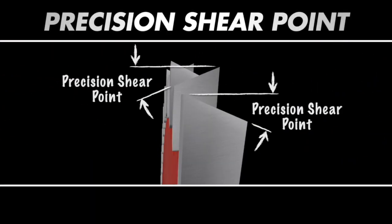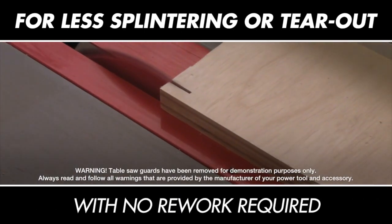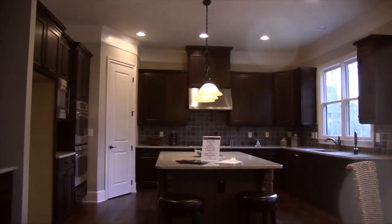And with Diablo's Precision Shear Point Tooth design, the Ultimate Flawless Finish Blade slices through materials, leaving crisp, clean edges with less splintering or tear-out. Ideal for cutting high-quality veneered plywoods and the perfect choice for cabinet work and fine furniture.